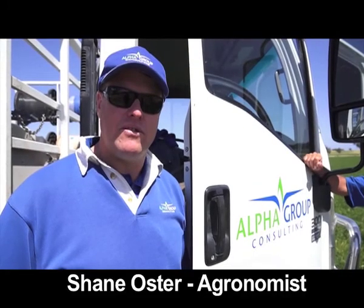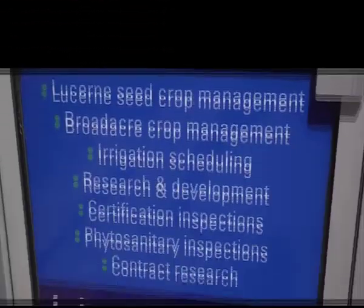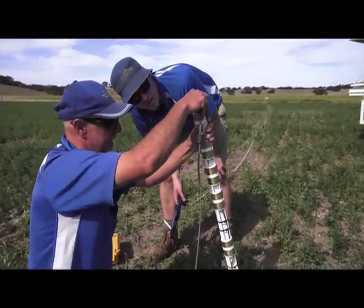Alpha Group took the irrigation scheduling and developed a model whereby clients could lease the equipment and also in that fee pay for irrigation scheduling. Now they schedule irrigations for over a hundred irrigated Lucene seed fields.